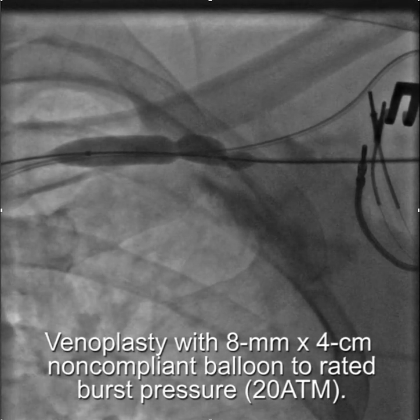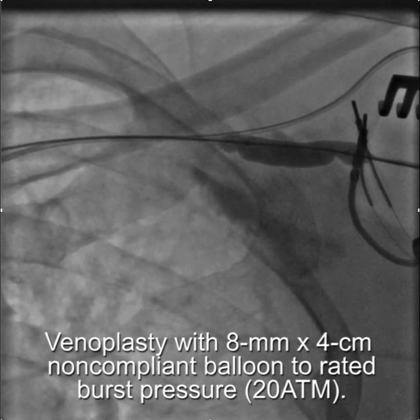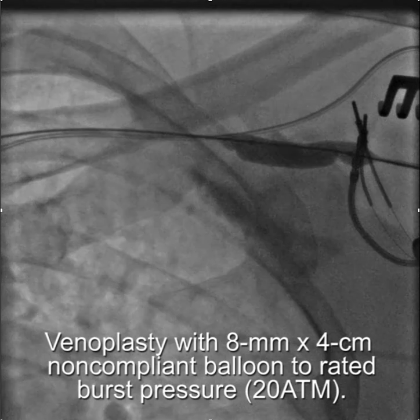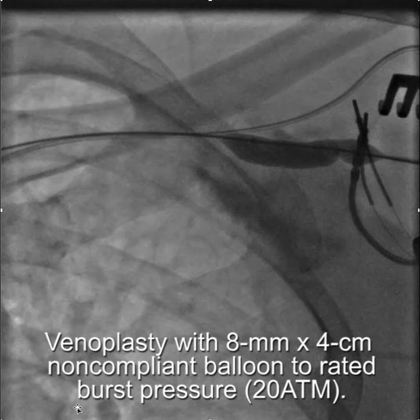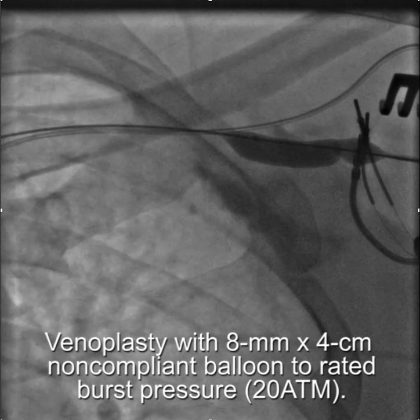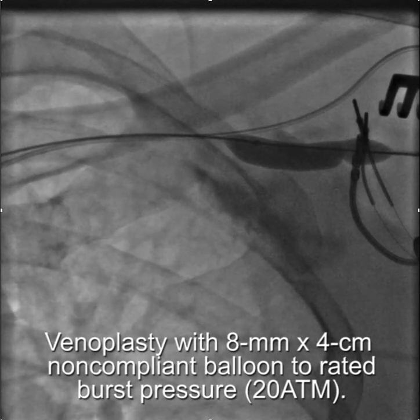We used an 8mm by 4cm non-compliant balloon, rated to burst pressure — in this case, 20 atmospheres. You can see the stenosis and how much difficulty this would cause with catheter manipulation.